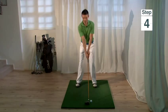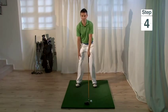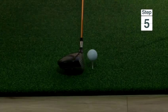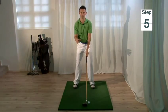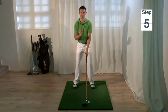Step four is in the backswing to make sure we only transfer about 75 to 80 percent of our weight to the right hand side. Step five is to make the swing itself, ensuring we keep a nice steady rhythm throughout and that the head stays nice and still throughout the shot.